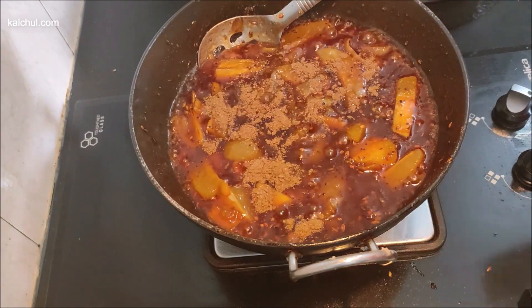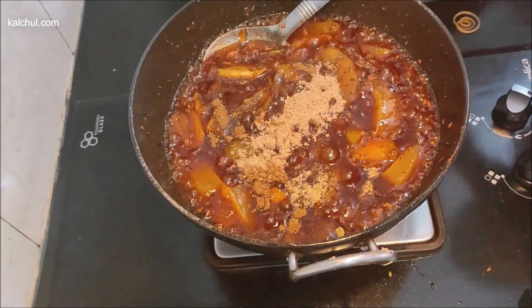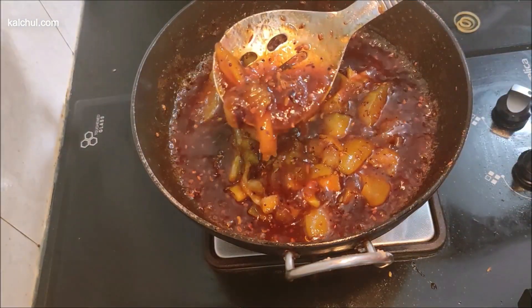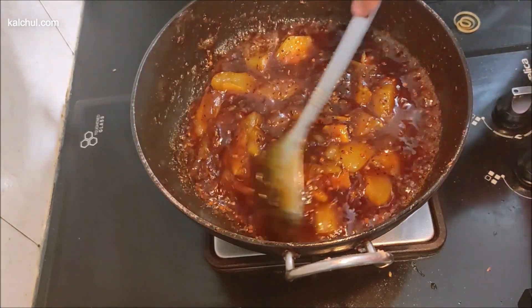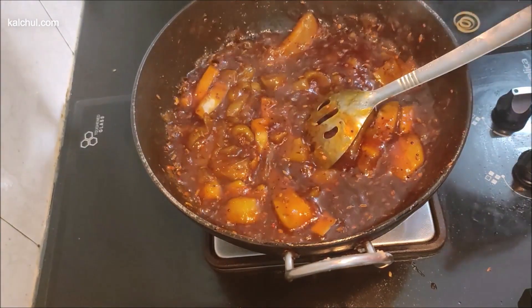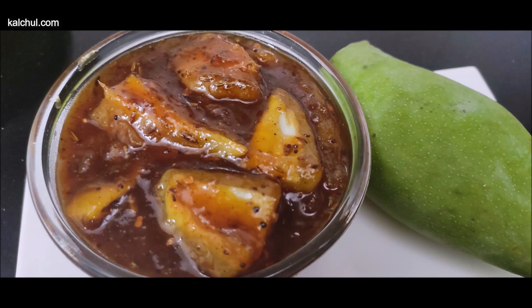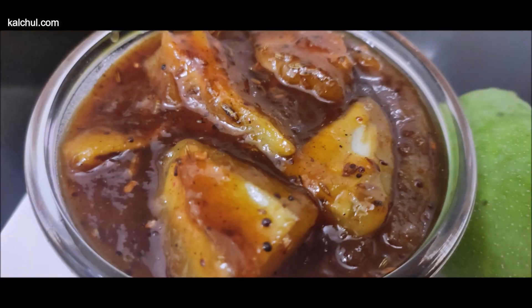Now we will add 1 teaspoon of hot sauce. It is very good and it is ready. We will see that it is cold. After that, keep it warm and store it for 10-15 days. If it is more than 1 week, keep it in the fridge.